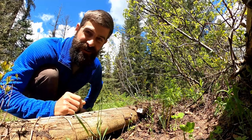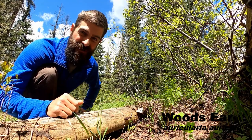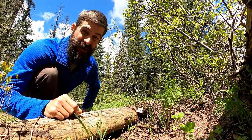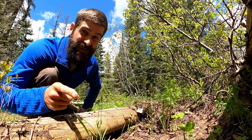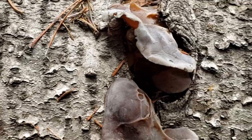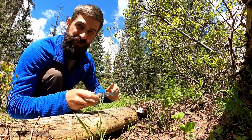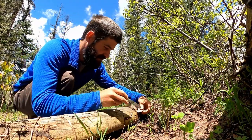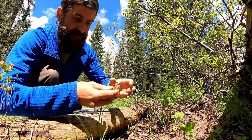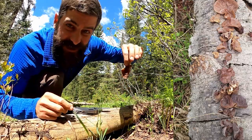In early spring it's always good to check fallen timber for any jelly fungus growing on it. All jelly funguses are edible and you can pop them in your mouth without cooking them — they taste pretty much like a raw mushroom. The crown jewel of all jelly funguses is the Wood's Ear mushroom. It grows on downed trees that have lost most of their bark and started to decompose. Just slice it off, and it does resemble a human ear a little bit — that's kind of where it gets its name.